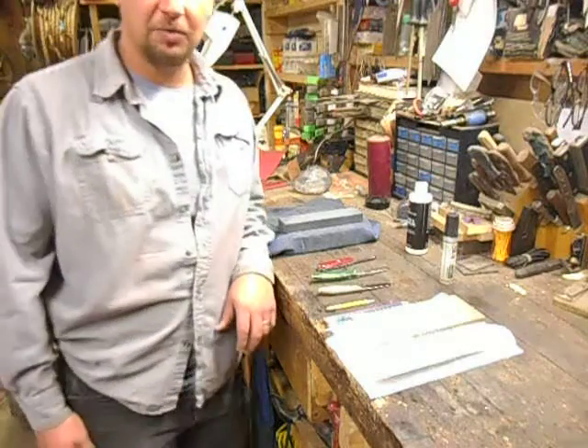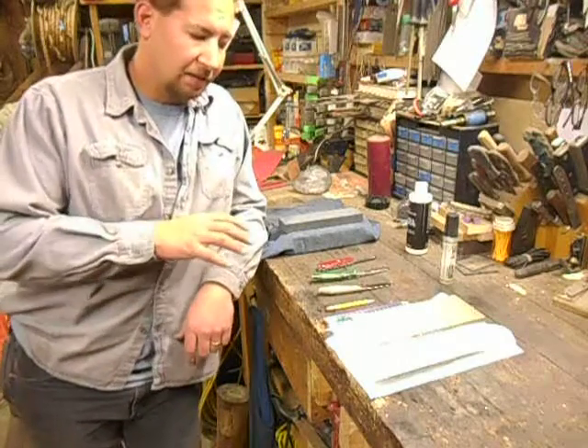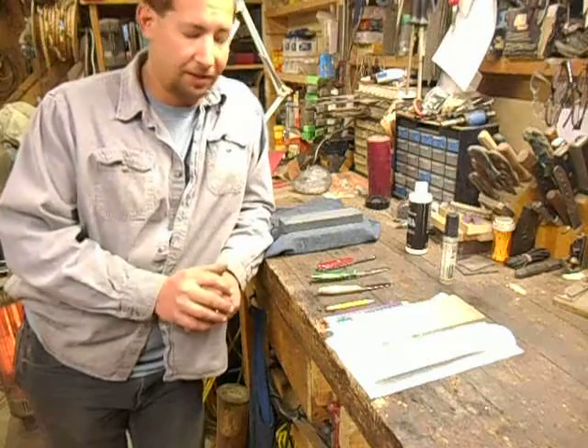Hi YouTube! This is Joe Kalten with Kalten Cutlery. You can find us on the web at kaltencutlery.com. Here's another installment in the knife sharpening series.